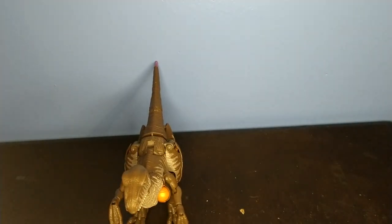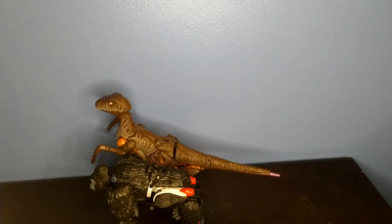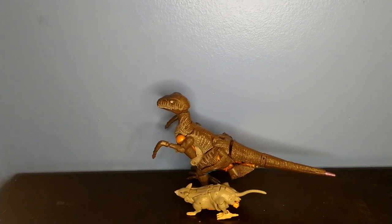For some size comparisons, here he is with Kingdom Megatron, here he is with Optimus Primal, here he is with Cheetor, and here he is with Rattrap.